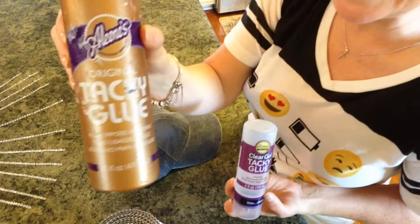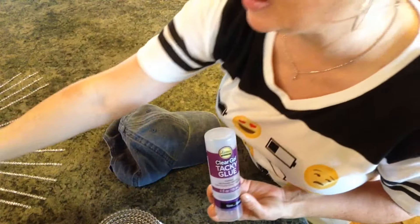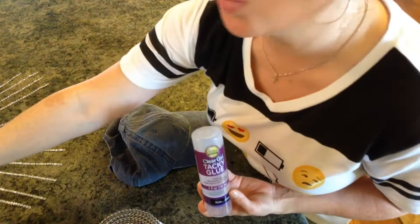The original tacky glue that Eileen has, it works, but this one dries clear immediately, and the other one takes a little while.